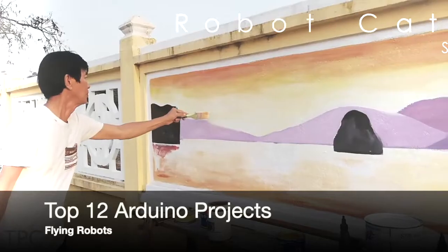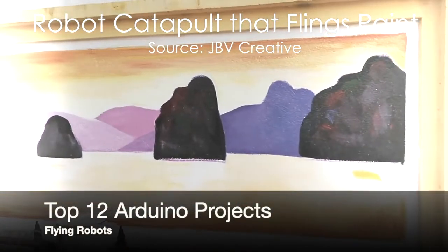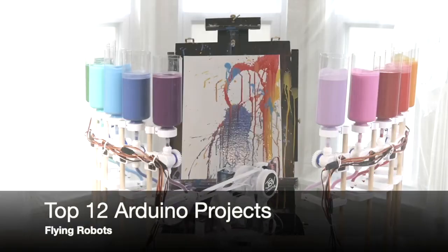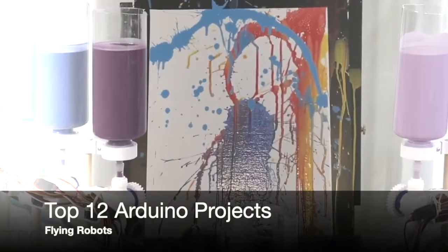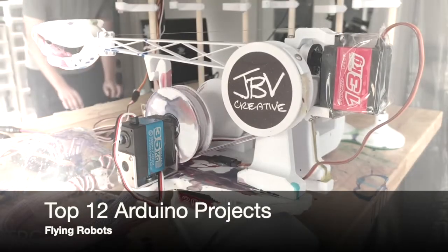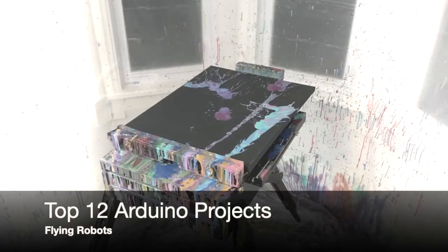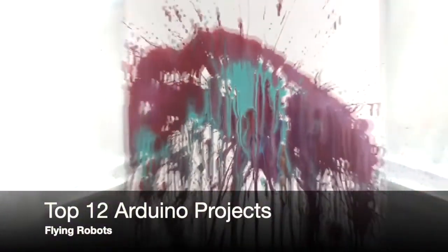Number 12. How can you create some beautiful pieces of art? By painting on your own? Instead you can use your engineering knowledge and let this robot do it for you. Using a couple of servo motors, this robot first randomly selects a color and fills a scoop with that color. The elastics at the bottom get charged up by another servo motor. Finally the arm throws the color onto the canvas at different angles, thus creating a beautiful masterpiece.